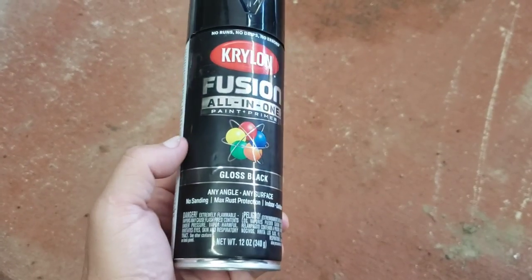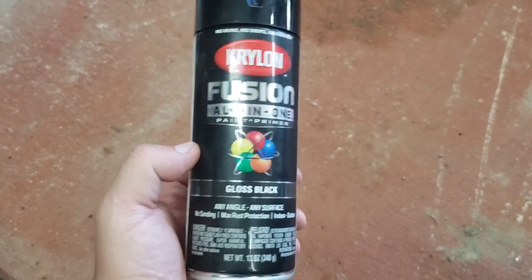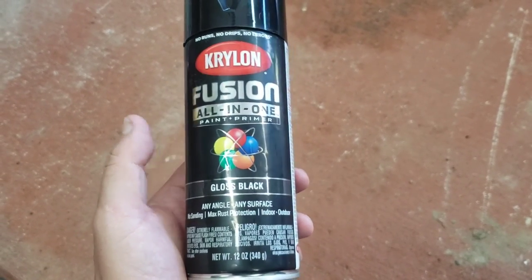Today on the Road Hard Roadhouse we're going to go over the Krylon Fusion Primer and Paint. Let's get this thing started. I got this stuff to work on brake parts for a 1979 Scout and it has really worked really well.